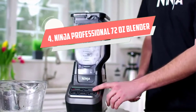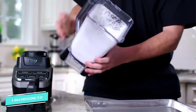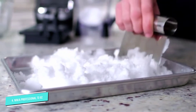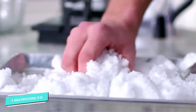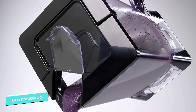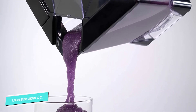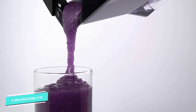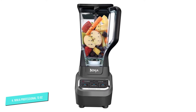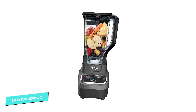Number 4: Ninja Professional 72. Sometimes you really don't want a bunch of accessories that need to be stored, and that's where this blender really shines. There's no need to keep track of extra cups, jars, lids, or blades, since this is simply a blender with a single 72-ounce jar that can handle a maximum of 64 ounces of liquids. The blender has 1000 watts of power for ice-crushing and blending frozen foods with ease. The buttons are easy and intuitive, with low, medium, and high speeds along with a pulse button for perfect control of the blending process.